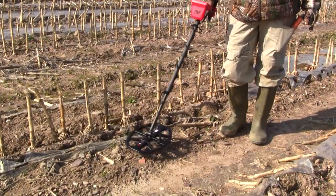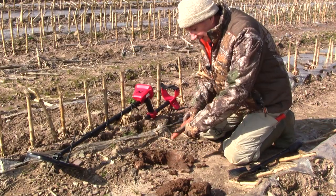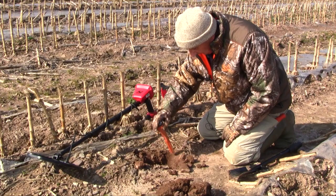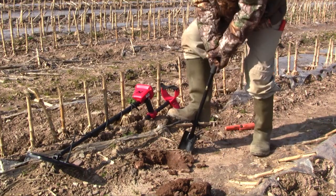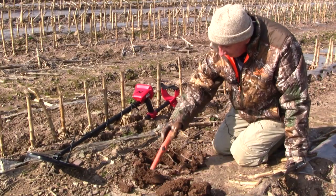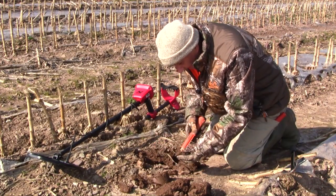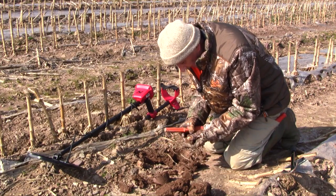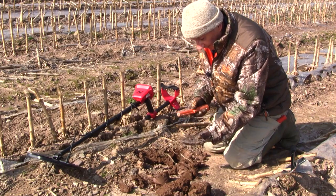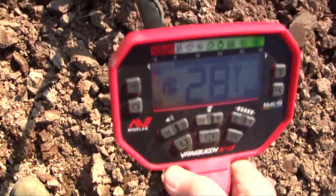Another one here now — 16, 17. Now one thing about the Garrett pinpointer I don't really care for is it seems to register the whole length of the barrel rather than the tip, which is what I would prefer. I'm pinpointing — and it's here. It could be a small button, because that's what small buttons came in at last time. No — it's a lead ball, a tiny lead ball. That is really small. Nice clean find.